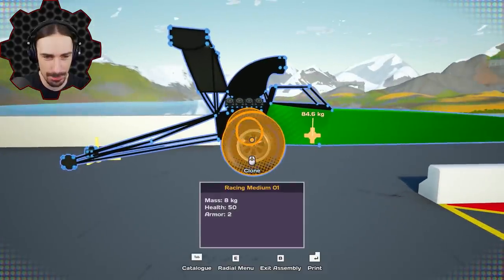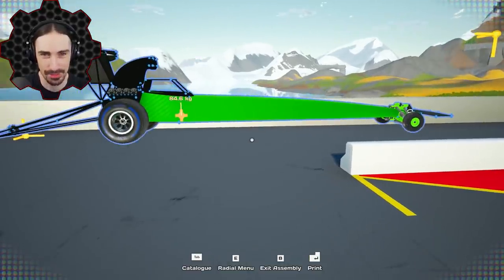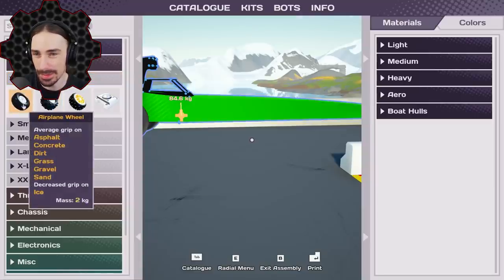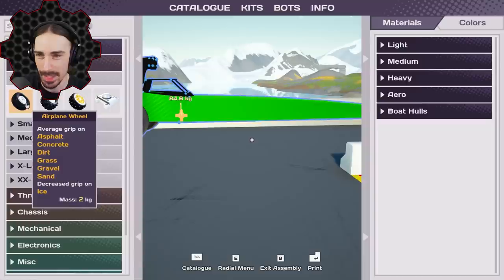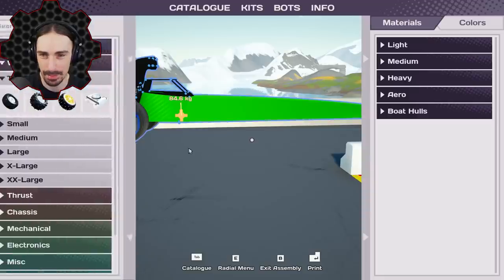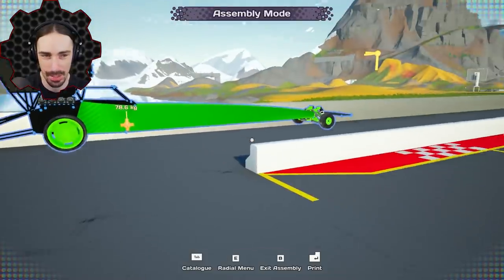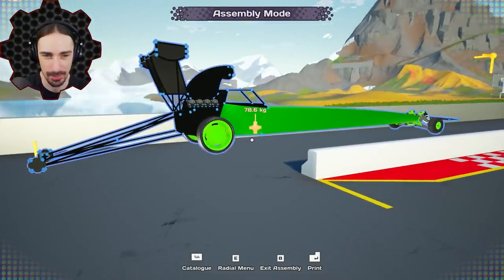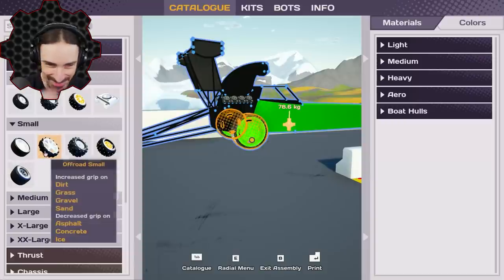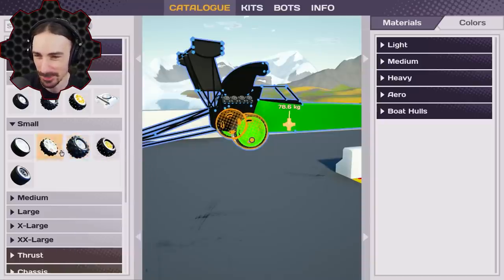Looking at the current setup, we have a medium wheel on the back and an airplane wheel on the front. The airplane wheel is actually the smallest option. So I'm going to switch my medium wheel for a small wheel - not a tiny wheel, but a small wheel. Why don't you go in the other direction, and we'll see what happens? Typically dragsters have really big back wheels and really small front wheels.